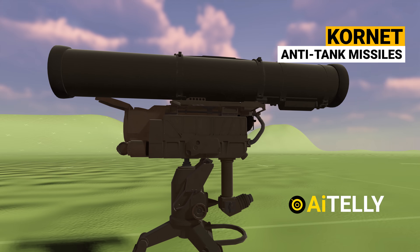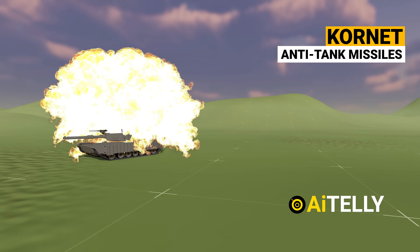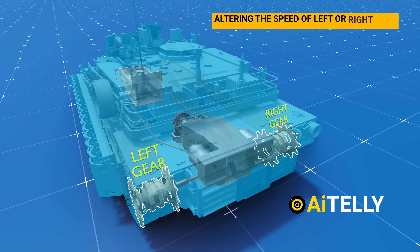The unbiased pros and cons of this main battle tank will also be covered. So stay tuned and don't miss a beat.